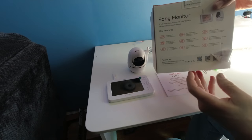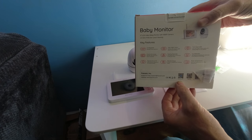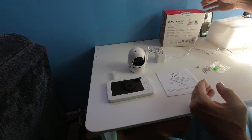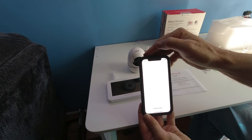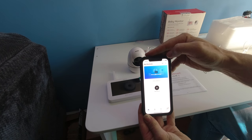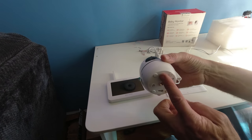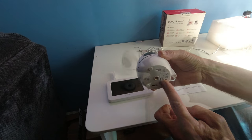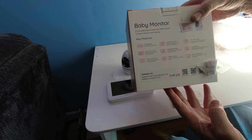On the box you have the Foscam application to download to your smartphone. You can also go to Facebook by scanning the QR code. I already have the application set up — I open it and add my camera. To do that, you need the QR sticker located on the bottom of the camera, which was missing on this test unit.